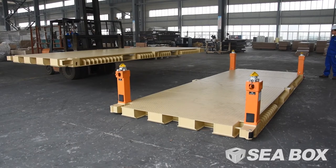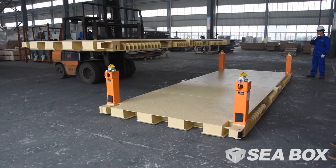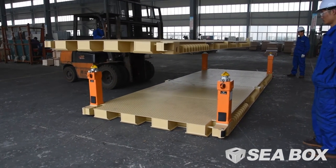IWS stacking installation: stacking empty IWSs on top of each other is the same procedure as stacking a 20-foot IWS onto four IWS legs with twist locks.